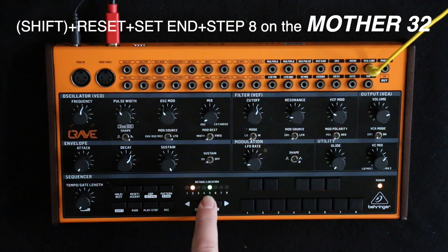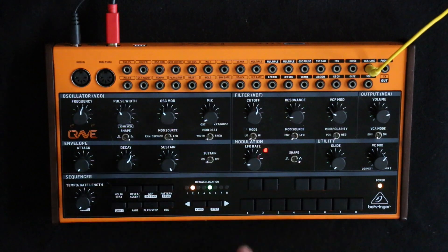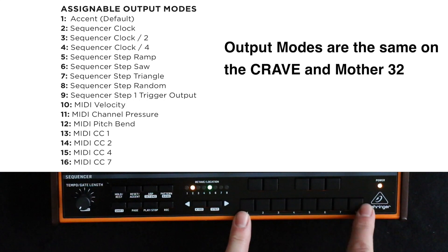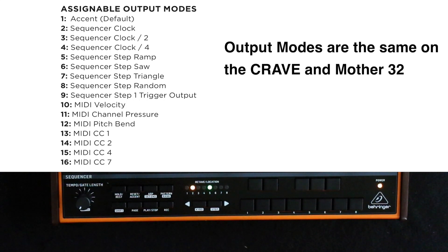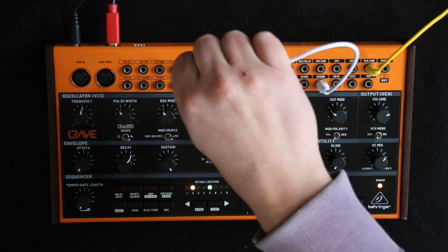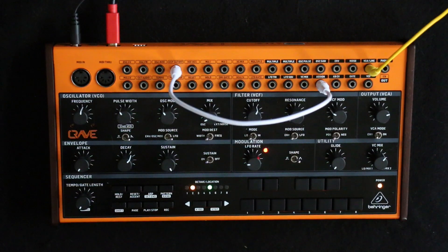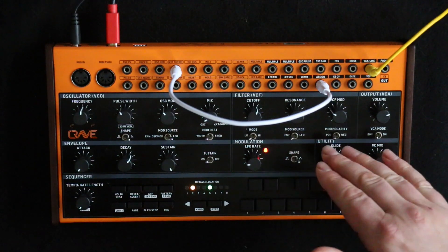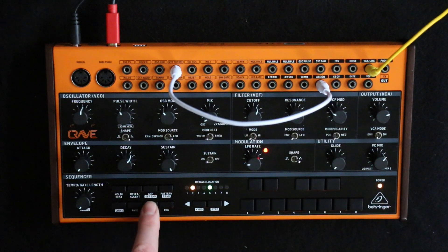We go to the next page — page two — and we're in assign mode five. Assign mode five is a step ramp, so for the length of the sequence it will go from zero to five volts in steps. This sequence we've got set up here is only four notes. Let's take the assign out and put it into the cutoff. Over the course of this four-note sequence it should go from zero to five, stepping up per note — not ramping continuously, but stepping up note by note. Let's have a listen.